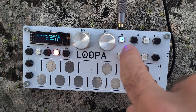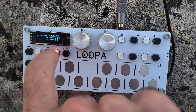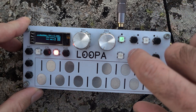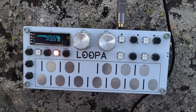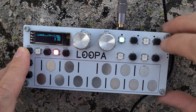Here is my first loop. You may notice that it's blinking blue and there's a small dot, which means it's now in overdub mode. I press it again and now it's green with a small triangle, which means it's in playback mode. Let's add some drums to another loop.